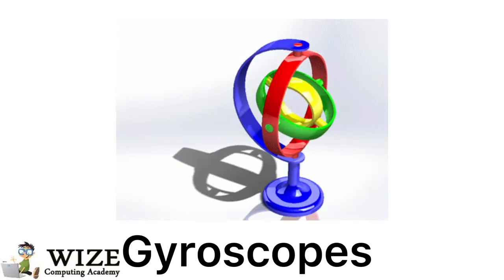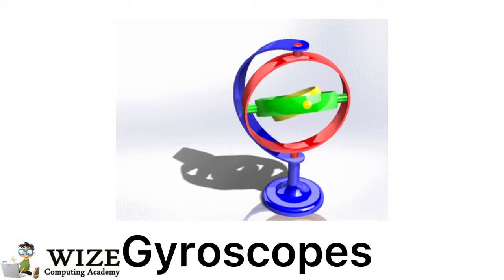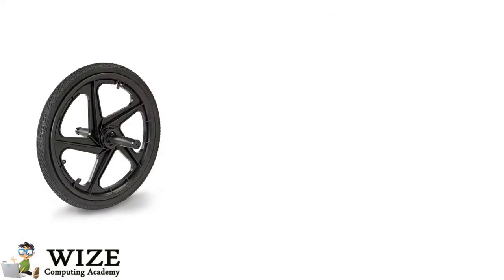Today we're going to be learning about gyroscopes. Starting off with the basics, a gyroscope consists of a wheel and an axle.